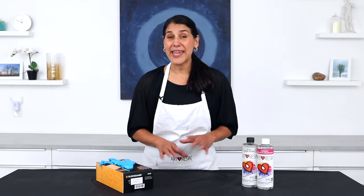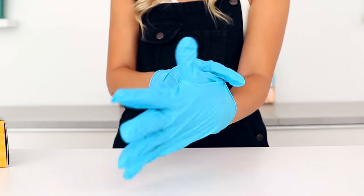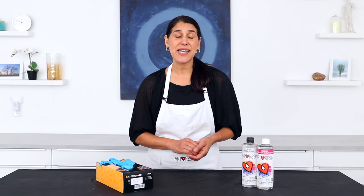Everyone's heard the expression, it's all in the prep work, and the same is true when it comes to working with resin. The first thing you're going to want to do is to wear an apron or old clothes to protect your clothes from resin drips, and that goes for your shoes as well. I can't tell you how many drips I've had on socks and shoes over the years. The next thing is to make sure you're wearing gloves anytime you're handling the resin bottles, pouring, or cleaning up, to prevent your hands from a sticky mess and from possible skin irritation.